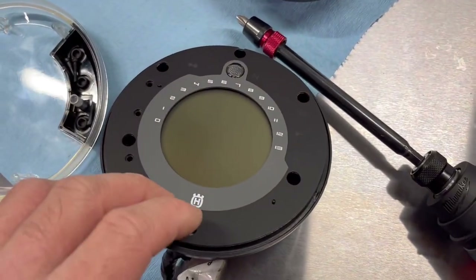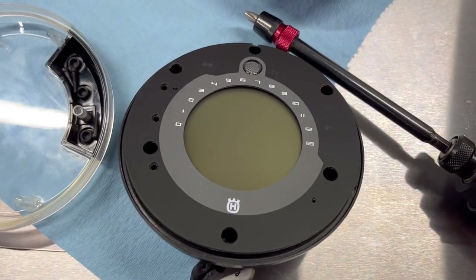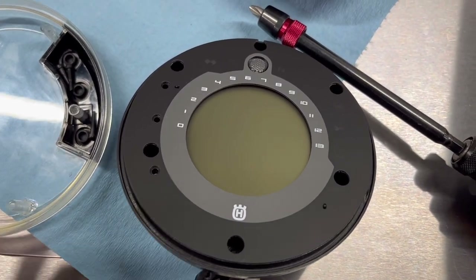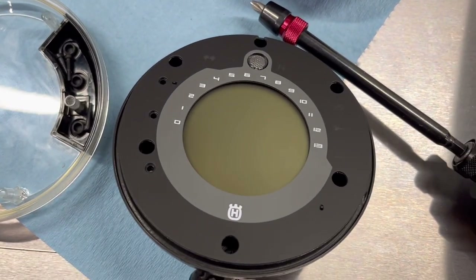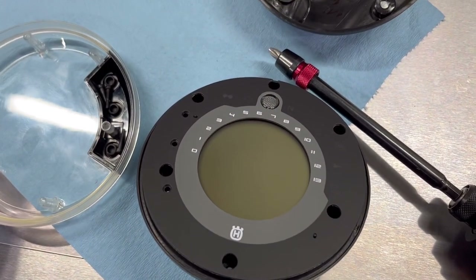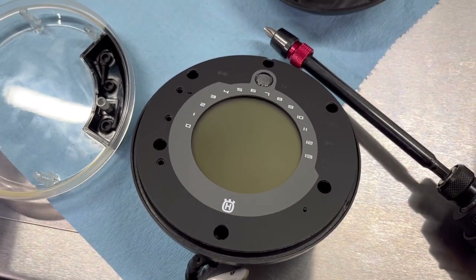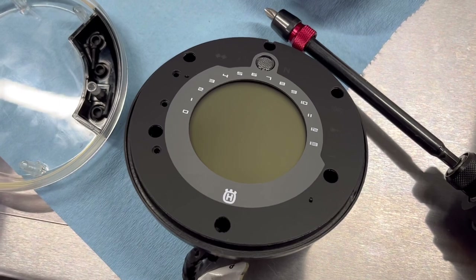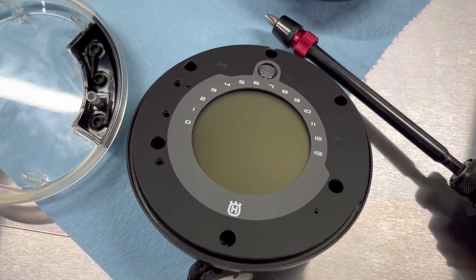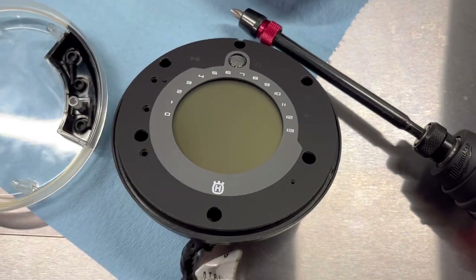Here we can see what the display looks like. I know some people like to change the polarity of the screen — now would be the time to do that. I'm not going to because when you change the polarity it gives it that kind of eighties look, which is neat, but you lose brightness during the day. I don't want to lose that functionality — it's already kind of hard to read this display as it is.